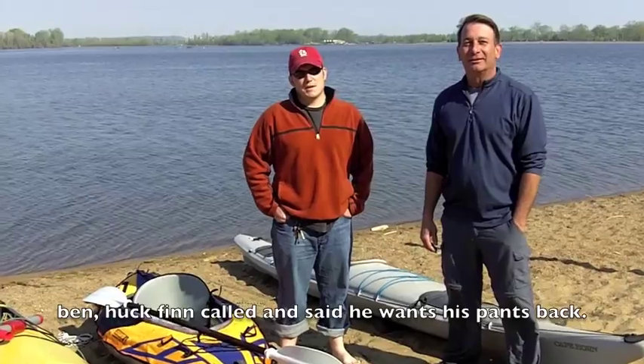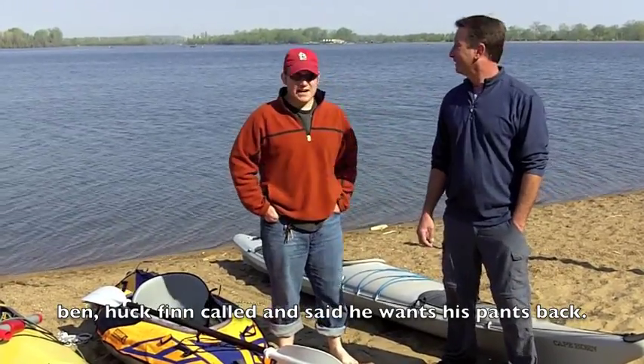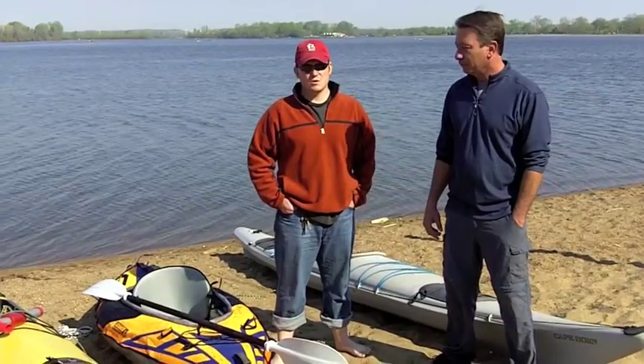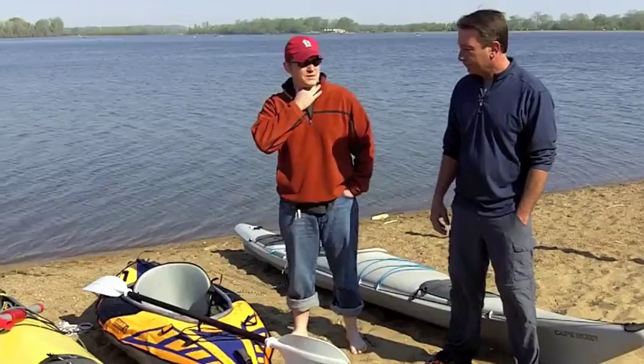Hey everybody, welcome to another episode of CampingGearTV.com. I'm Ben, and we're back with our champion kayaking expert, Rob. We've got a couple kayaks here we're going to take a look at, including the Advanced Elements one again, and basically we're just going to have a general discussion about what to look for in a kayak — some things that beginner kayakers need to know. I'll let you take it away; you can talk about some of your boats and some of the features on them.